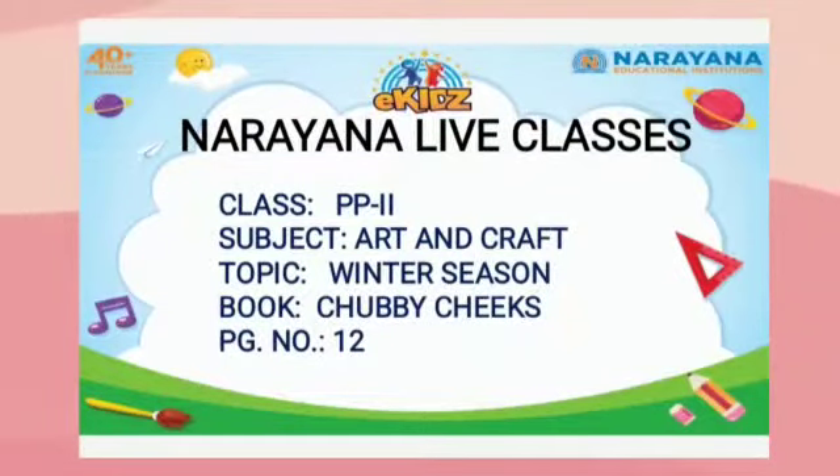Hello children, how are you all? I hope you all are fit and fine. Welcome to our Narayana Life Classes. Class PP2, Subject Art and Craft, Topic Winter Season.